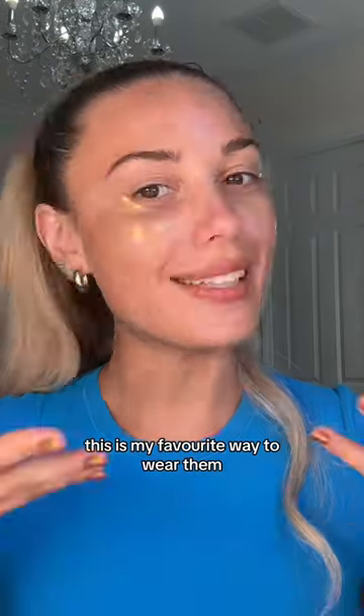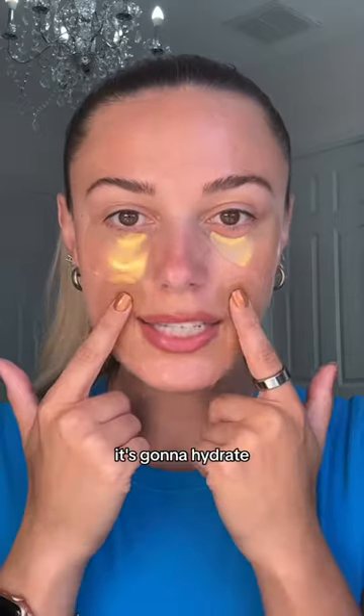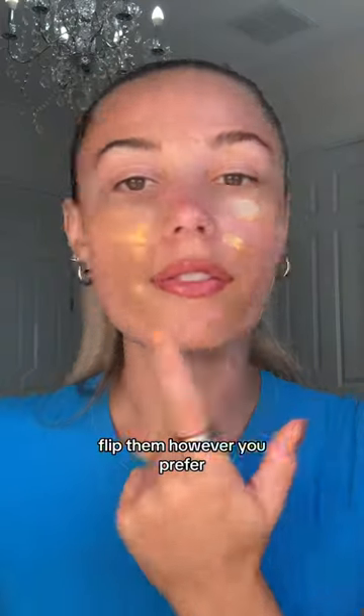This is my favorite way to wear them, especially in the morning. The third way is placing them on your smile lines like that. This really helps if you find your makeup creases — it's going to hydrate. Flip them however you prefer.